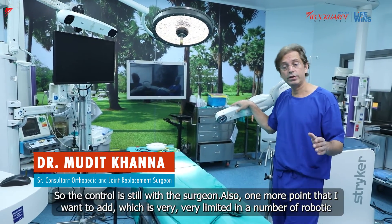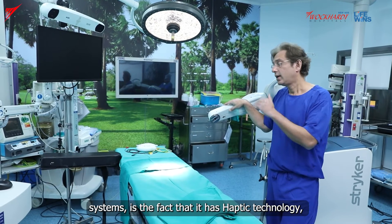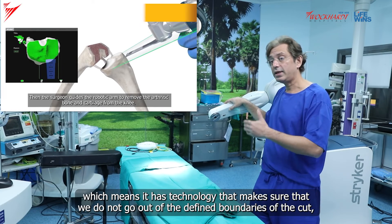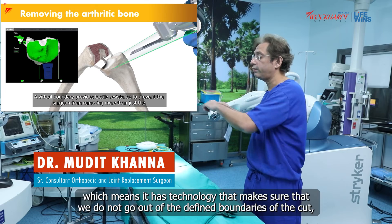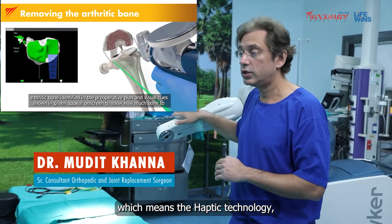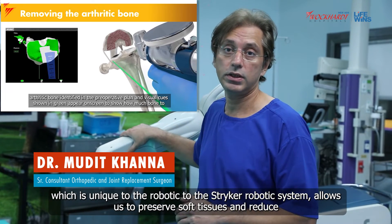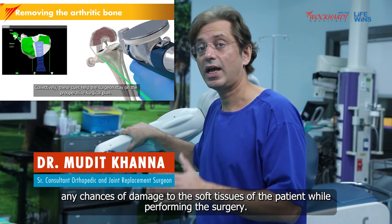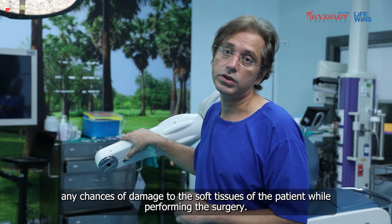One more point I want to add, which is very limited in a number of robotic systems, is the haptic technology. This technology makes sure that we do not go out of the defined boundaries of the cut. The haptic technology, unique to the Stryker robotic system, allows us to preserve soft tissues and reduce any chances of damage to the soft tissues of the patient while performing the surgery.